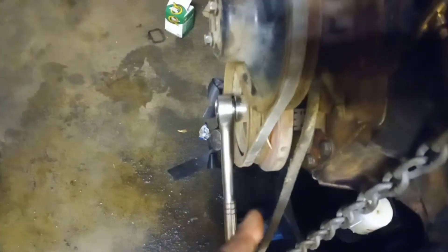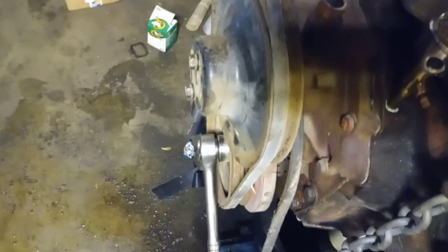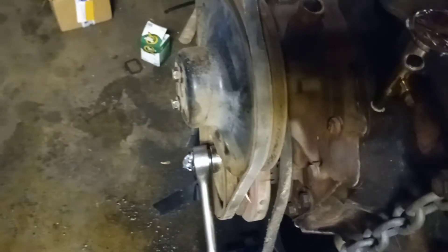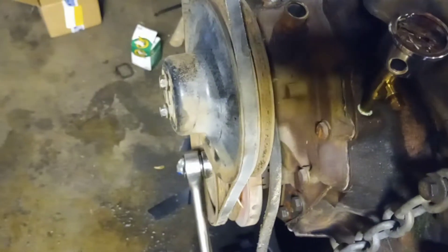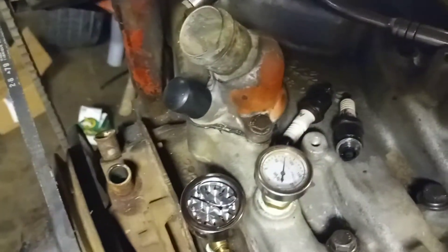What I like to do — take all the plugs out so it's got no compression, put a 1 and 1/8 socket on the crank, crank the drill at full tilt, then spin her over a few times and keep her going. Everything should be lubed. That's how I prime a motor that's been sitting for a while.